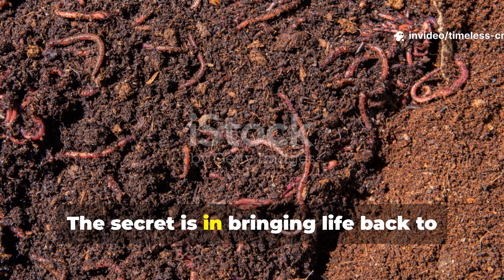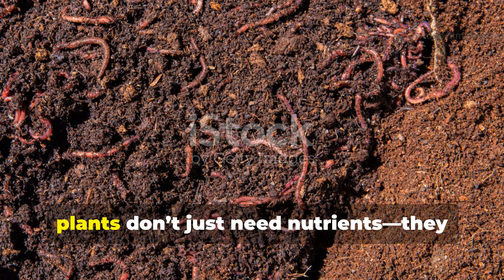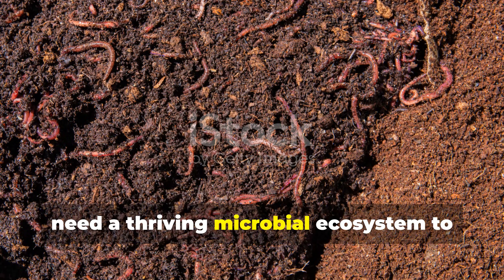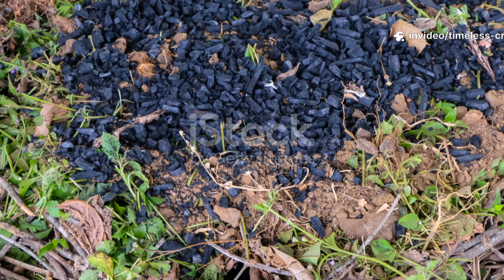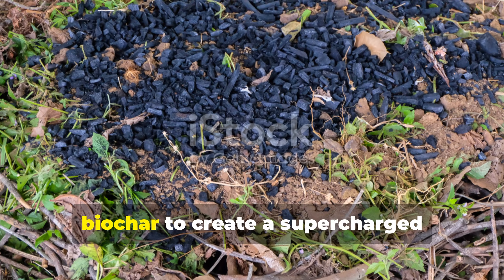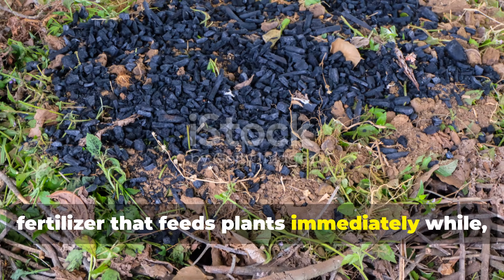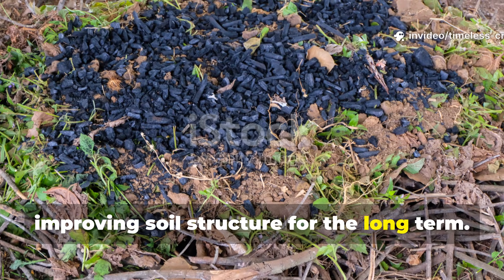The secret is in bringing life back to your soil. Plants don't just need nutrients — they need a thriving microbial ecosystem to make those nutrients usable. This black liquid combines compost with biochar to create a supercharged fertiliser that feeds plants immediately while improving soil structure for the long term.